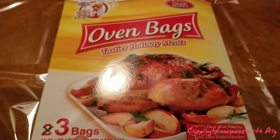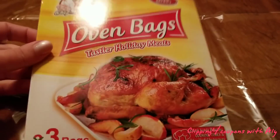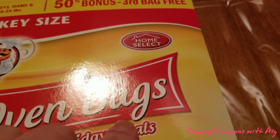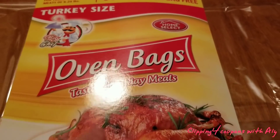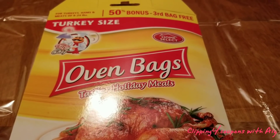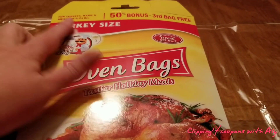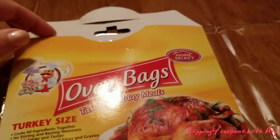This is definitely a must-get, especially if you have a Dollar Tree near you, and it's very simple and easy to use. The brand is Home Select oven bags, turkey size. I would recommend cooking about 12 to 13 or 14 pounds at the most, even though the package says it goes up to 24.